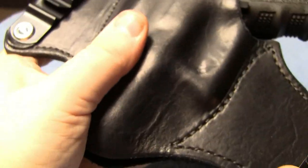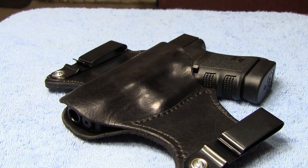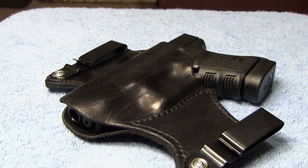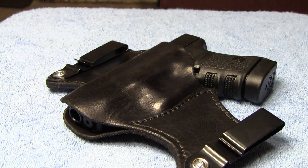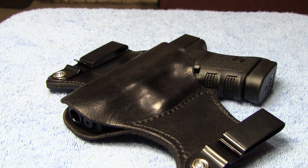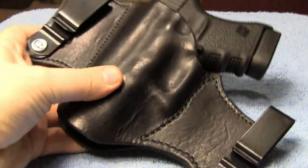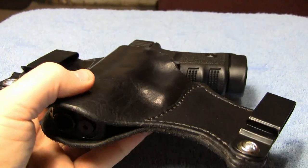I think this holster is going to work out well when I want to carry my G30. This is the one I'm going to go with. If you have any questions, go ahead and go to Brian's channel and click the link below the video. If you want to get one of these, just talk to him and see what you can get set up with him as far as ordering one. I think they're really good quality.